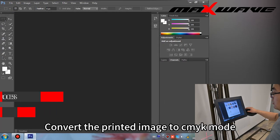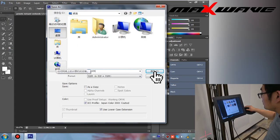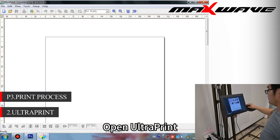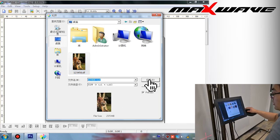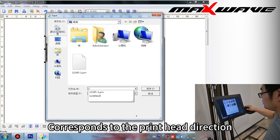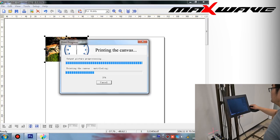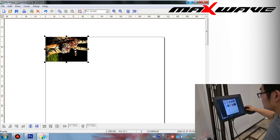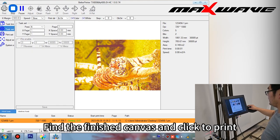Section 3: Printing process. Step 1: Open Photoshop. Convert the printed image to CMYK mode and save the images. Step 2: Open UltraPrint. Create a new canvas and import the finished image. Step 3: Print the canvas. Open Batprinter, find the finished canvas, and click to print. Rotate the picture direction to correspond with the print head direction.